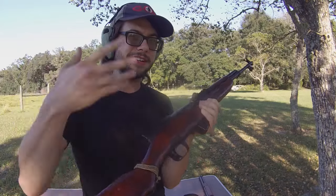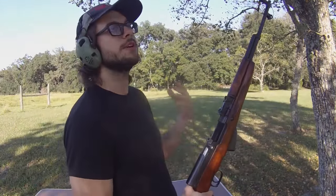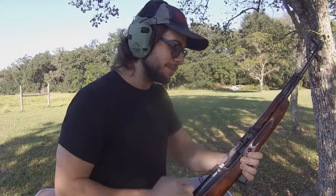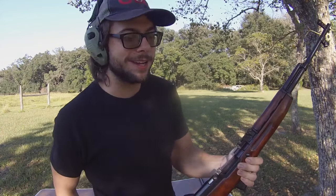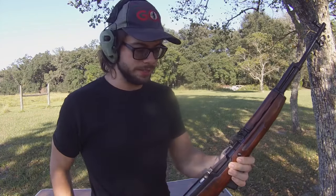This is an SKS — a lot of you have seen this on the channel plenty of times. I've made a ton of videos on the SKS. Everyone who has ever loaded this with a stripper clip knows how finicky the stripper clips can be. They can either be really easy — just BAM, loaded, good to go — or they can get jammed up and you're over there trying to finagle those things. They're very inconsistent in terms of how easy they're going to be to load, and that makes your reload time incredibly inconsistent as well.